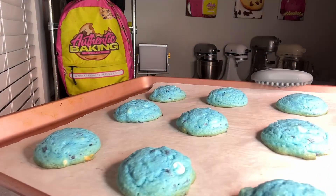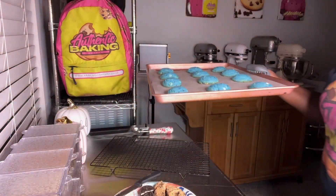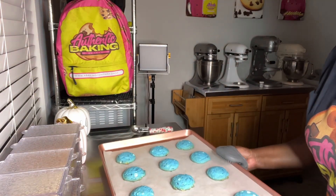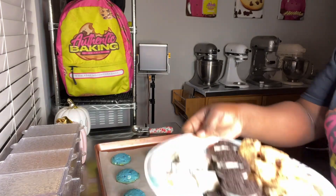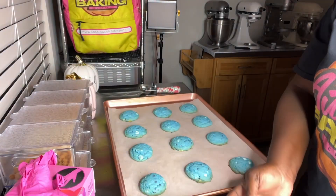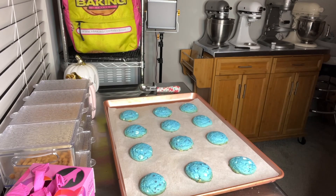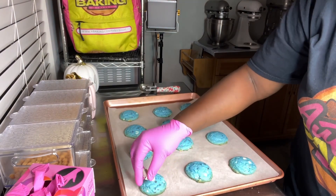And we're back — they were hot, fresh out the oven. While I was waiting for them to bake, it smelled so good. I went ahead and cut up the toppings. So we have the Chips Ahoy, Oreo, and Cookies and Cream Hershey's. And I'm just going to put one on each while it's still hot.